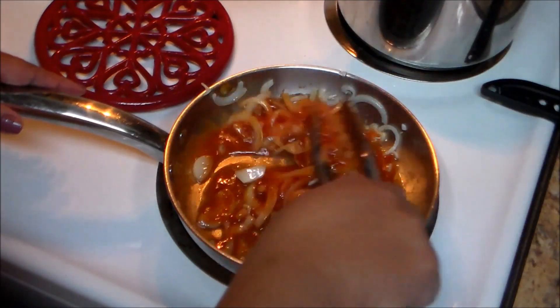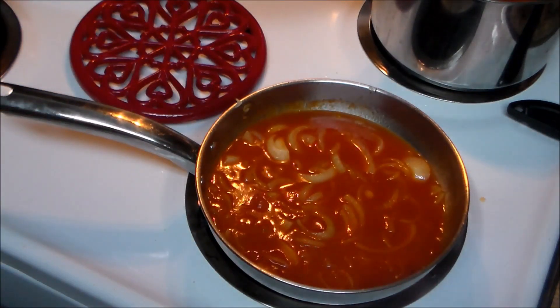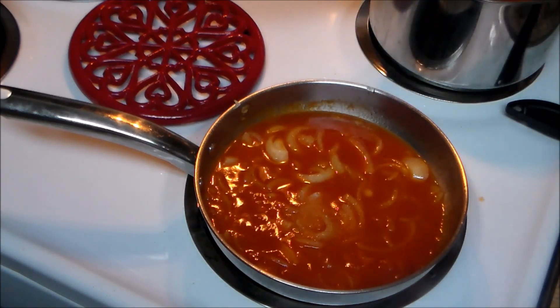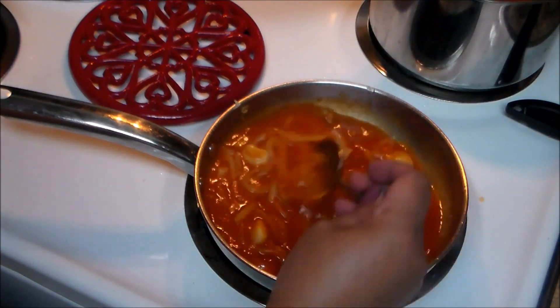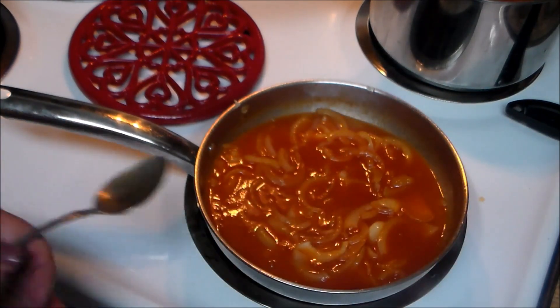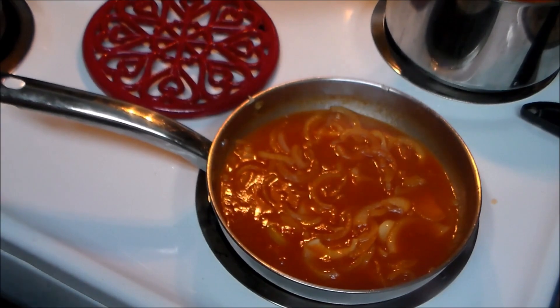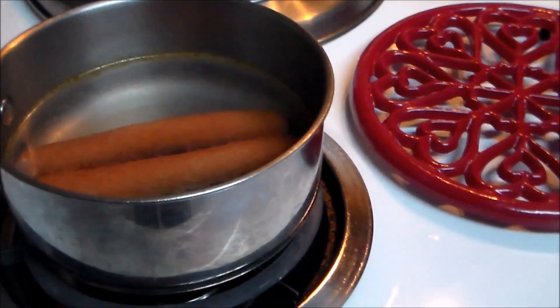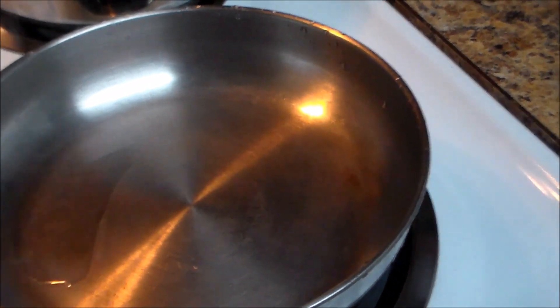After a few minutes, you're going to add some water. Then I'm going to sprinkle some granulated sugar to stabilize the acids from the tomato sauce, and we're going to let this go for five more minutes. Now I've already turned my stove off and left the hot dogs inside the water.